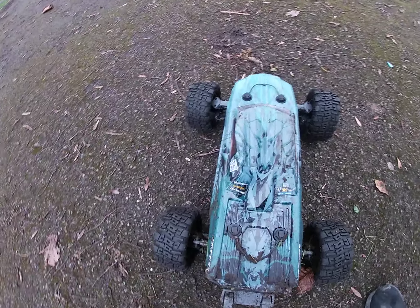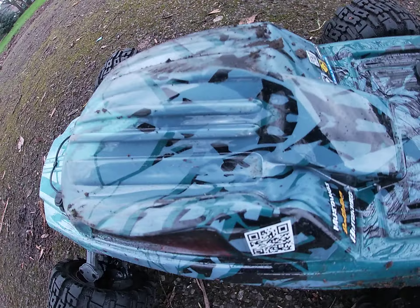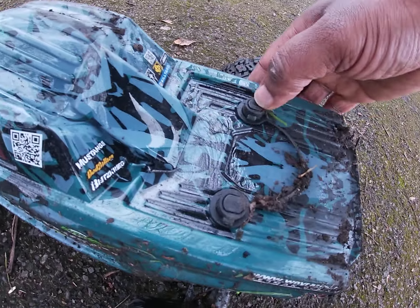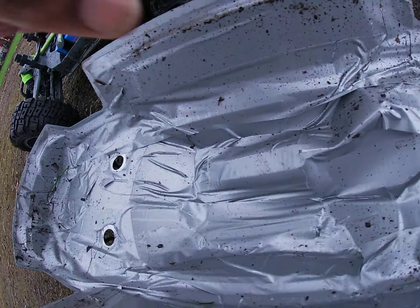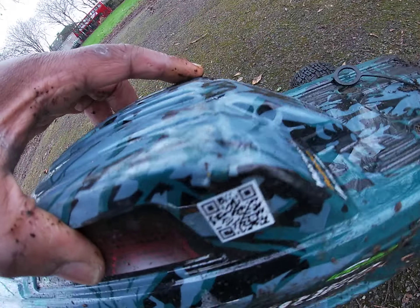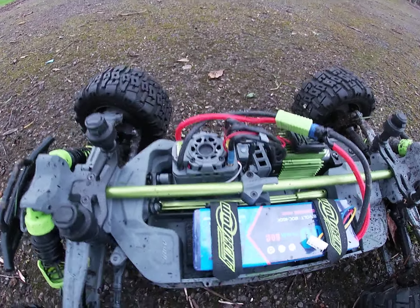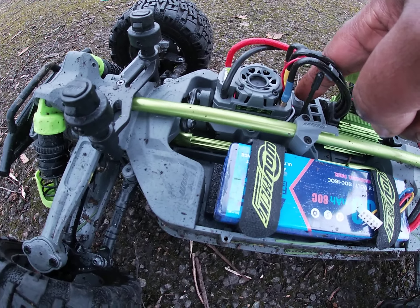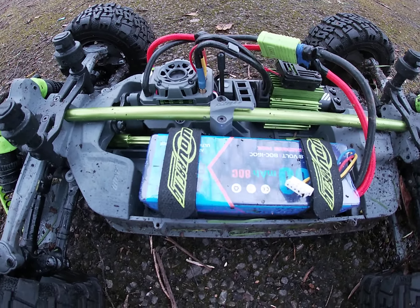The body's caved in from the roof landings. Let's take the body off and see how easy it is — bit of mud on the body. The body's caved in. There's duct tape from the inside. Yeah it's alright, just a bit of a dent in it. I'll unplug that later.